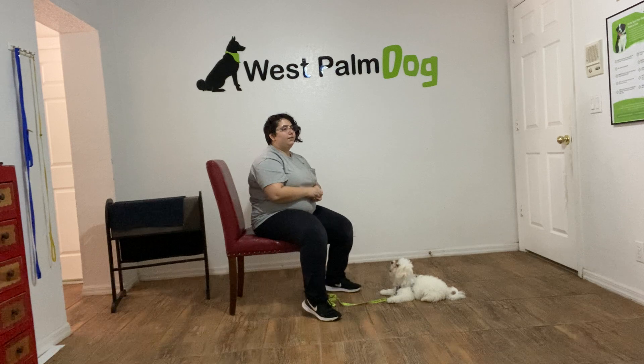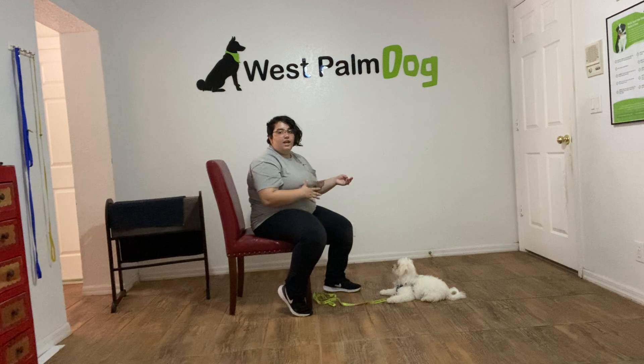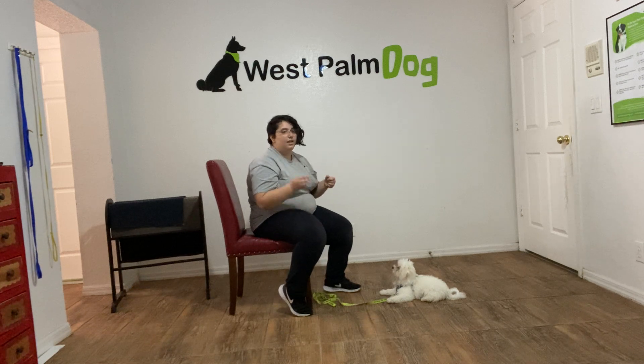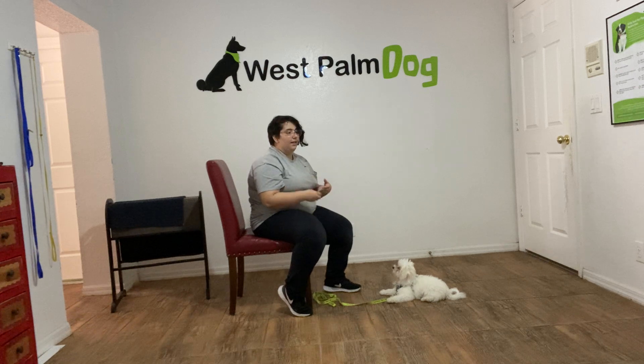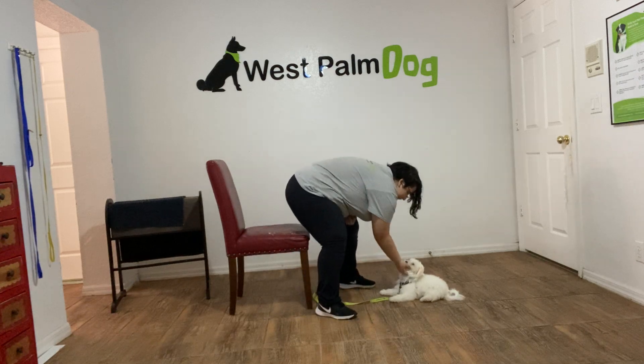That was really good from Ollie. Eventually we do want to get to the point where I can drop something on the ground and he won't be able to touch it — or even during a down stay with treats littered around, he won't be able to touch them until he's released. Still really good for his first practice session. He's learning very quickly. Very happy with his practice session. Good boy.